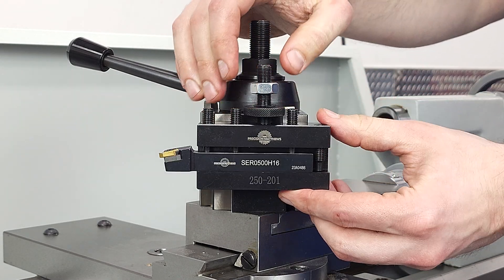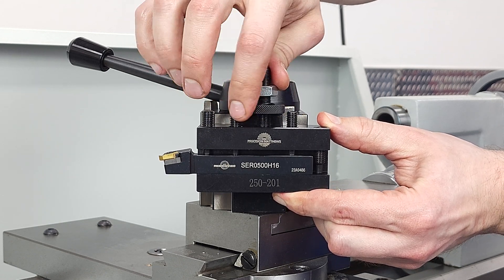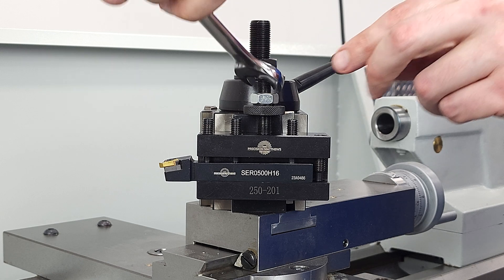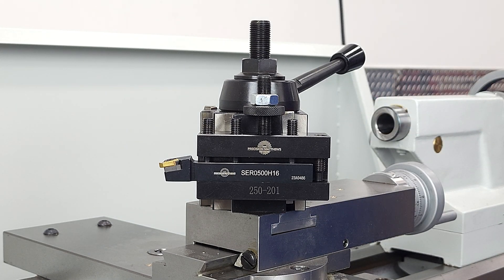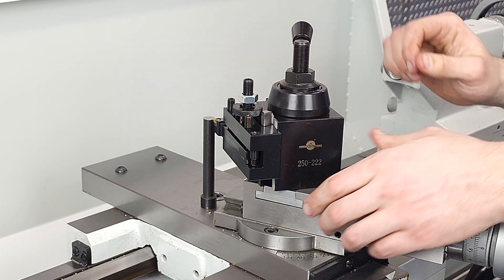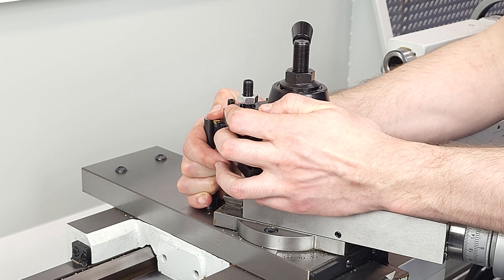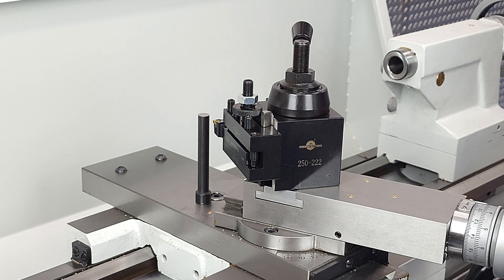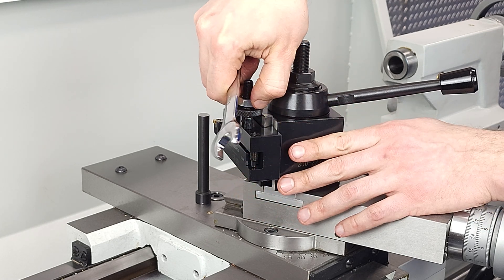Not so fast — we still have to set the tool height. That's a lot easier on the quick change tool post because we have this knurled nut on top that bears on the body of the tool post and determines how far down on the dovetails the tool holder goes. You screw that knurled nut up or down to lower or raise the tool, and when you're happy with your tool height, just snug down the nut on top to keep that set. So we'll use our trusty height gauge and set the height of the tool with the knurled nut — this is a lot easier than that trial-and-error shimming process. Once I feel that the tip of the tool is flush to the top of the gauge, I snug down that top nut. The best part: that's the last time I need to worry about that tool height for as long as that tool stays in that holder.